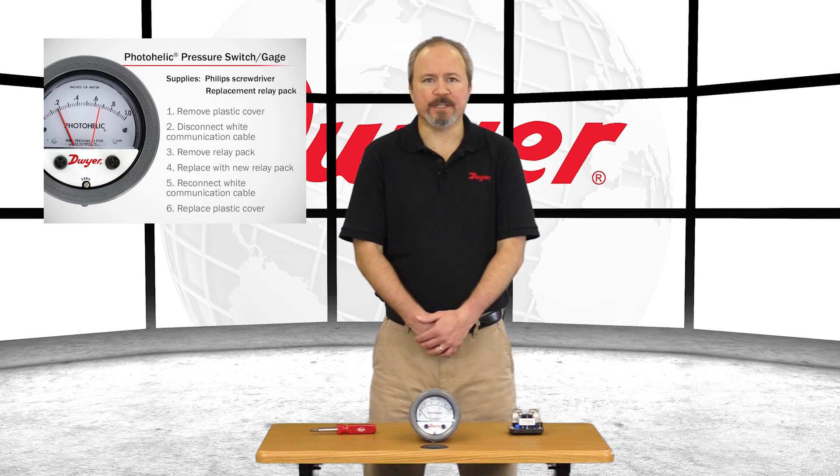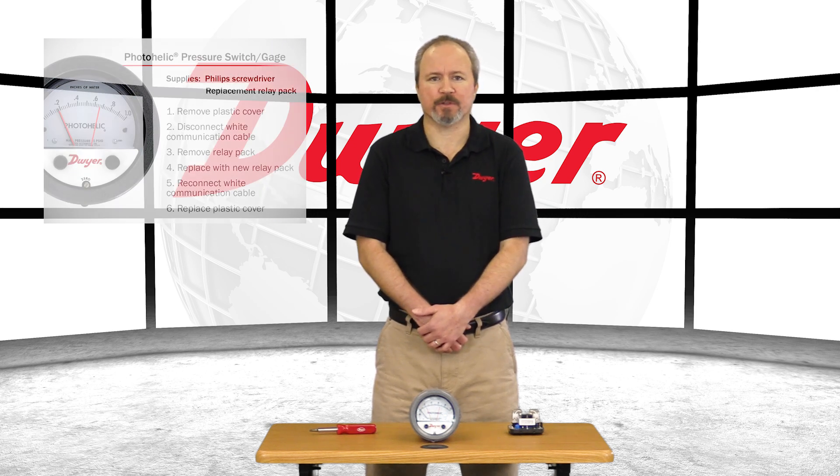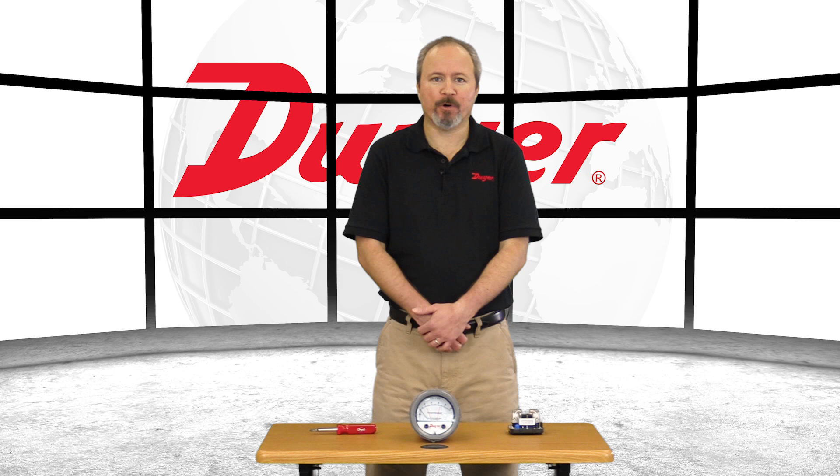The only tools you will need are a Phillips screwdriver and a replacement relay pack, which you can order by calling Dwyer Customer Service or Technical Support. Please be ready with a full part number so we can give you the correct relay pack.